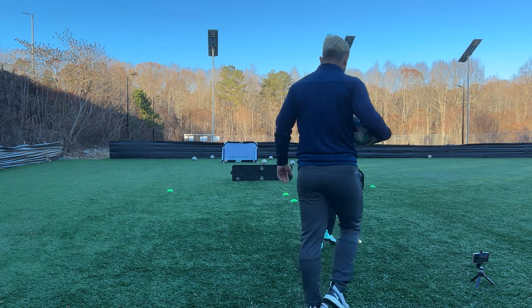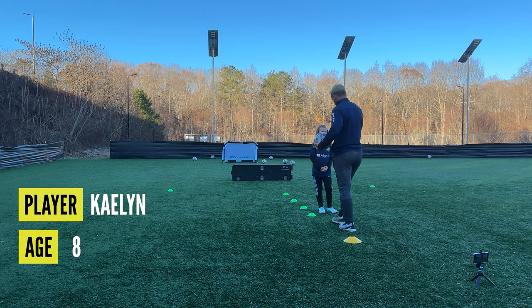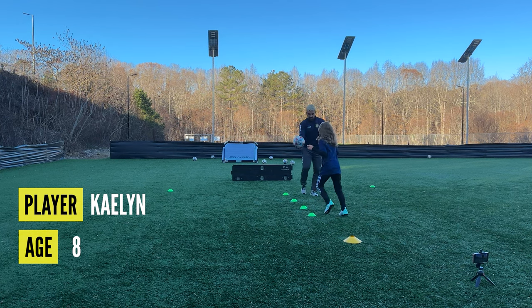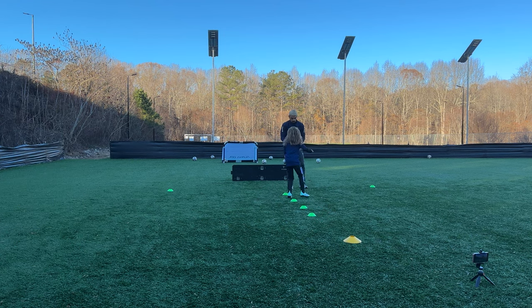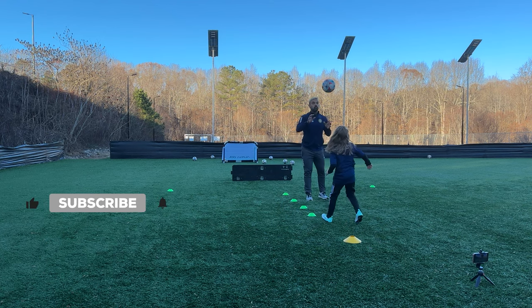All right, so all we're going to do on this one — you already know side volleys. Start on the yellow cone, you're going to be checking over here. Right foot in, out on the next one, in, out on the next one. Good. Now we do the same thing going backwards. Right foot, very good, in out, right foot, in out, right foot, very good.